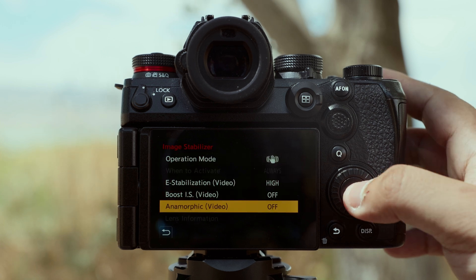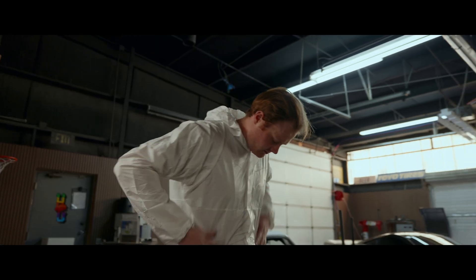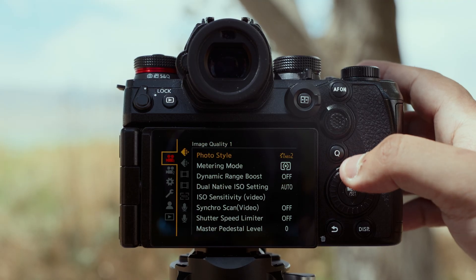These cameras also have a dedicated stabilization mode for anamorphic lenses. Once you get used to having this powerful of an internal body stabilization, you'll never want to go back. And here's how you access these features.